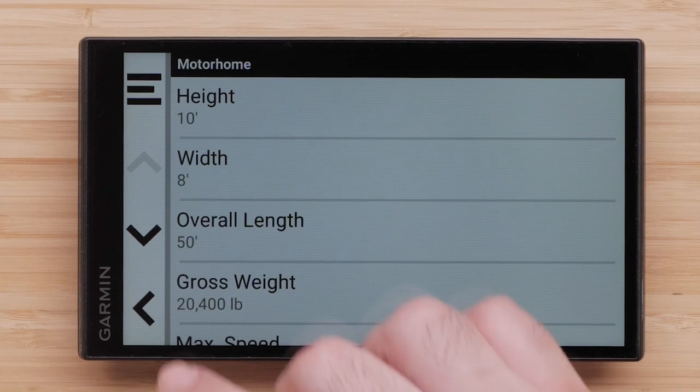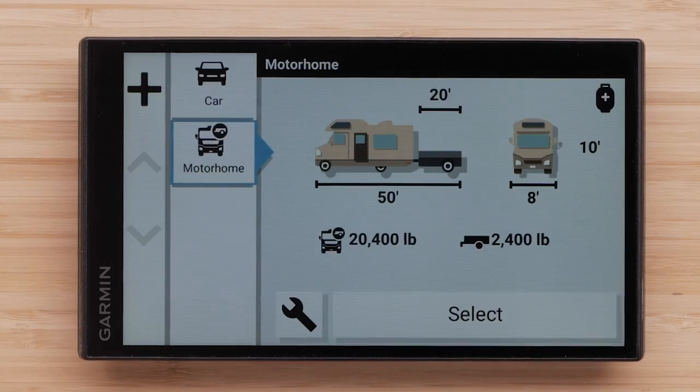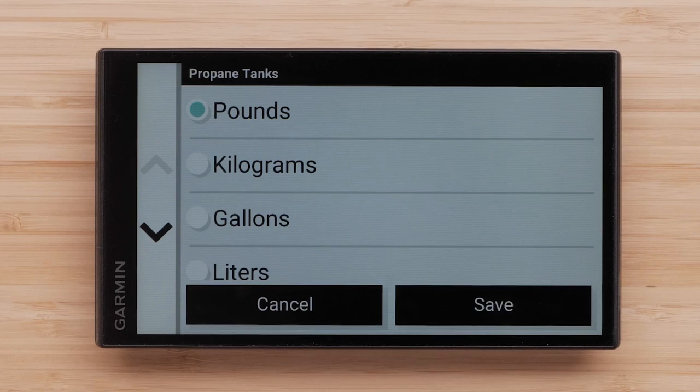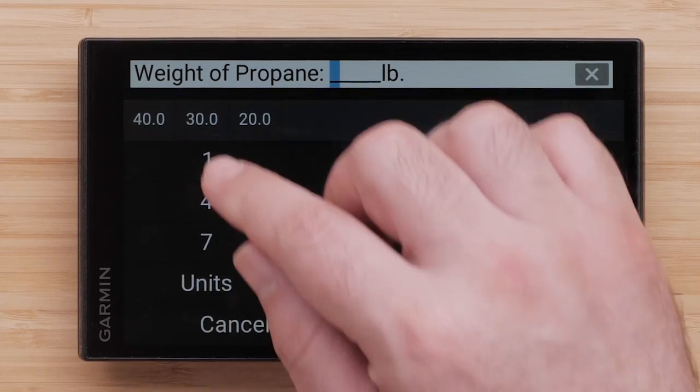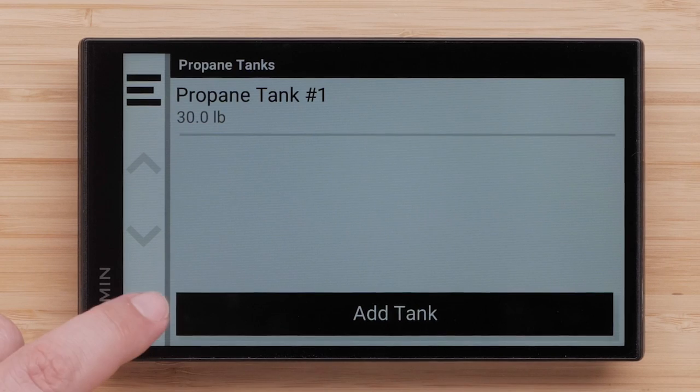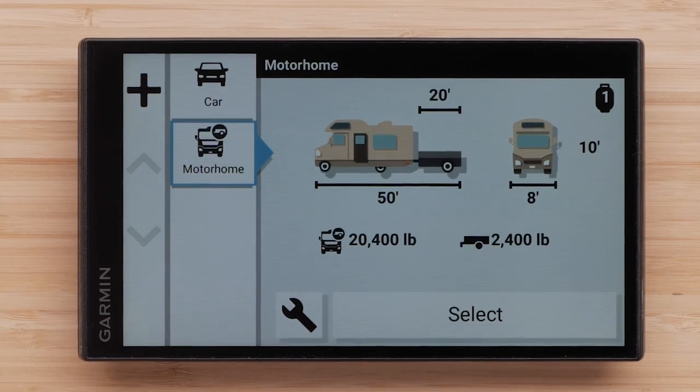Your basic vehicle profile has been created. The wrench button is used to edit information and add additional vehicle information. You can also enter information about onboard propane tanks. The device will use this information to avoid or provide warnings for any roads with propane restrictions your RV exceeds. Always follow posted regulations and road signs to ensure compliance with any existing propane restrictions. To begin, select the propane tank icon in the top right of the screen, then select Add Tank. Enter the weight or volume of the tank — you can select units to change the unit of weight or measurement. You can add more tanks if necessary. Select the back arrow when you have added all your propane tanks. Review your vehicle profile and make sure the entered information is accurate.